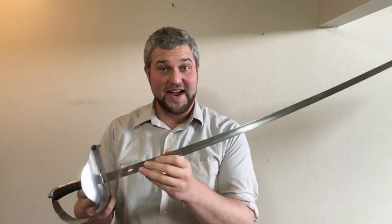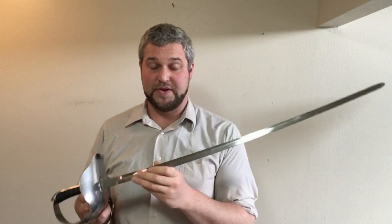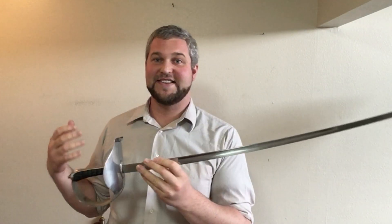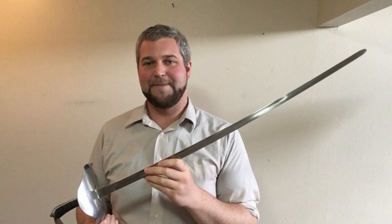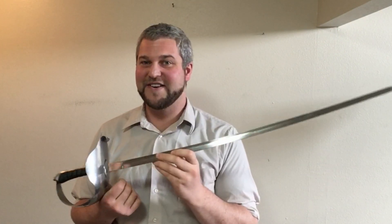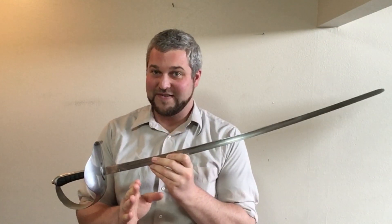I got this one used for $90 total, including shipping, and that was from a personal purchase — not something I can point you to on eBay or Amazon or Etsy or anything like that. So search around and see if you can get a good deal, if you want to get one of these.